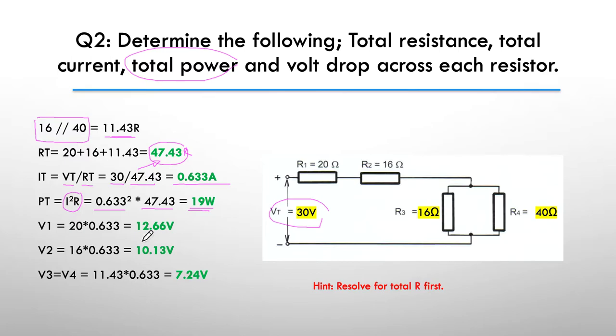Then we had to find the voltage drop across each resistor. V1 is nice and easy — 20 ohms multiplied by our current gave us 12.66 volts. V2 equally as easy — we just take 16 ohms and multiply by 0.633 of an amp, giving us 10.13 volts. Then finally we use the equivalent parallel resistance of 11.43 ohms, multiply it by the total current, and we get 7.24 volts. We should double-check ourselves by adding these three voltages together, and they add back up to very close to 30 volts — a good way to check yourself.